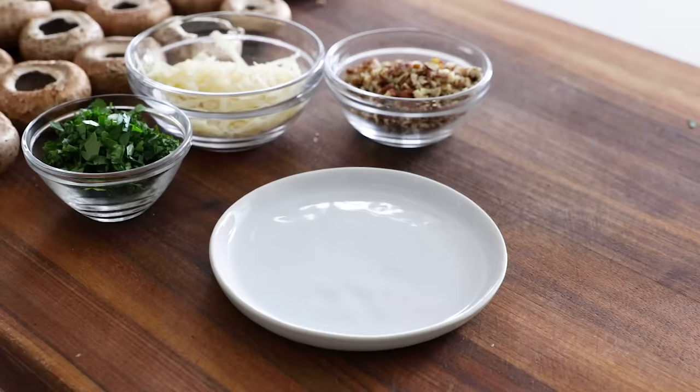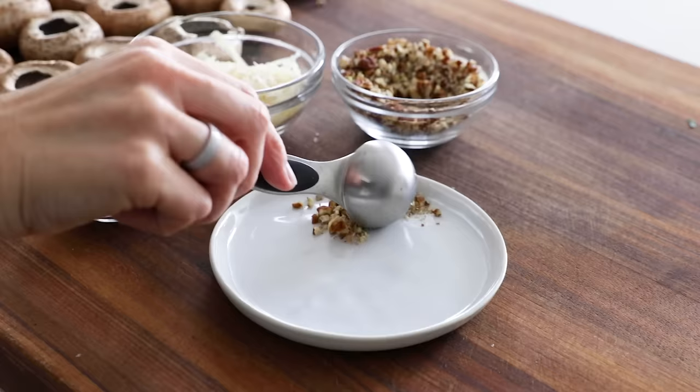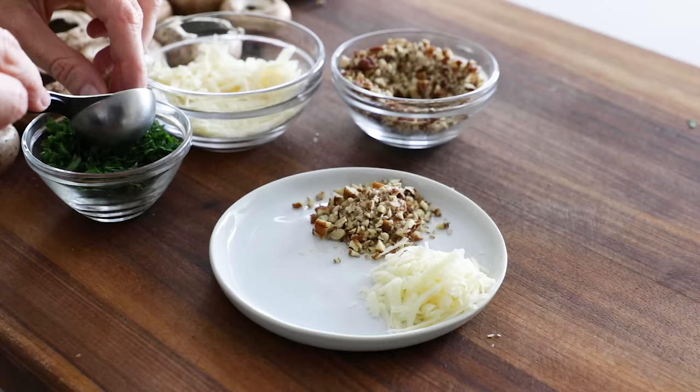Before mixing everything together, set aside about a tablespoon or so each of the pecans and Parmesan — we'll sprinkle those on top at the end as a topping. I also like to save a little bit of the parsley to sprinkle over the plate before serving.